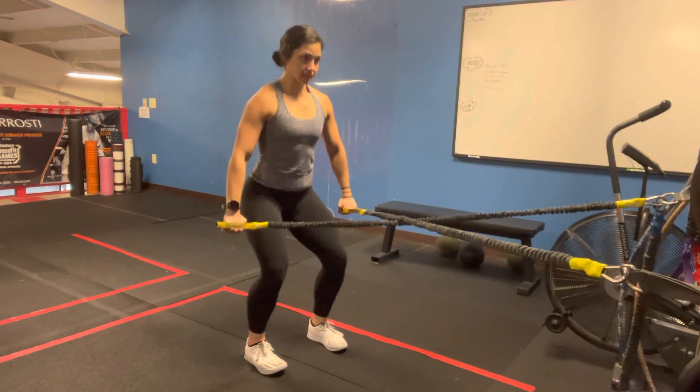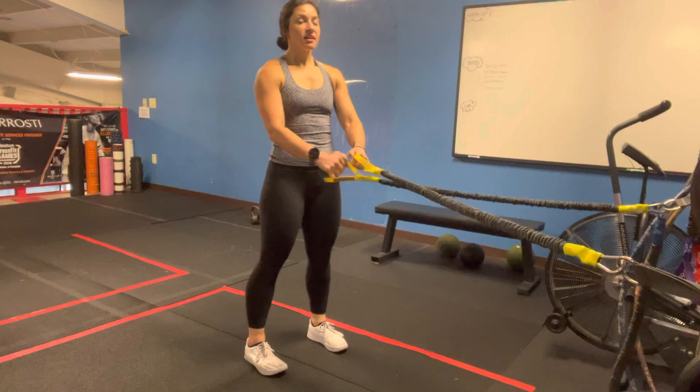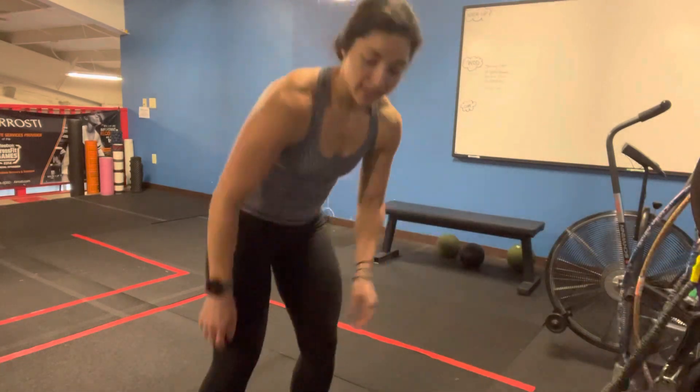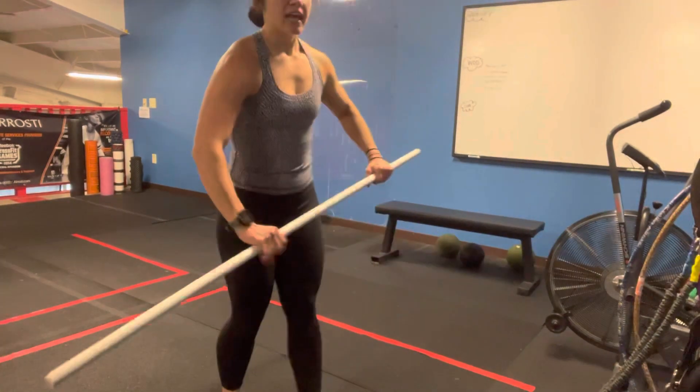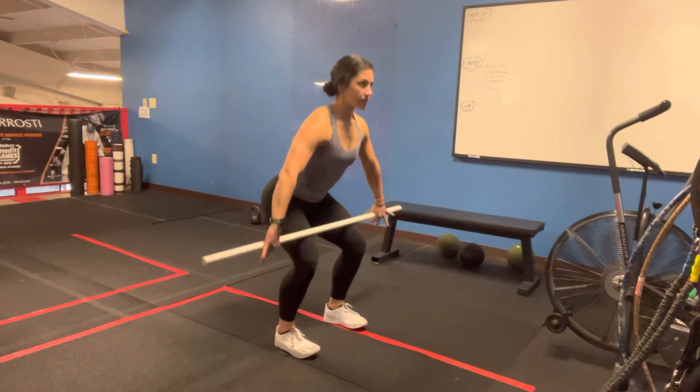Back, engage, down and up. And if you notice, this is a very functional pattern similar to any kind of a bar path movement that we're going to be doing through here.